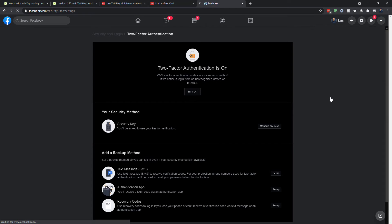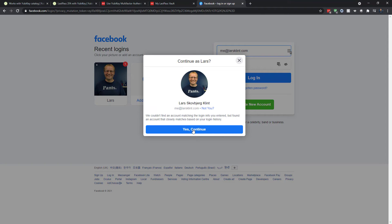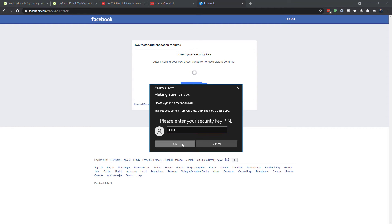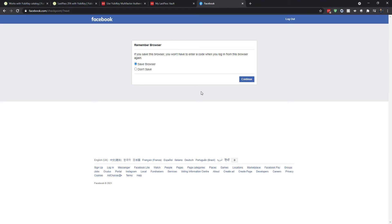Now I log out of Facebook just to demonstrate. I see my picture and continue to log in. It asks me to insert the security key — it's already in. I enter the PIN and then touch the security key, and it logs me straight in. So instead of having two-factor auth on your phone, I have a physical security key inserted into my computer that I touch and it does the same thing. You just have to have it with you.